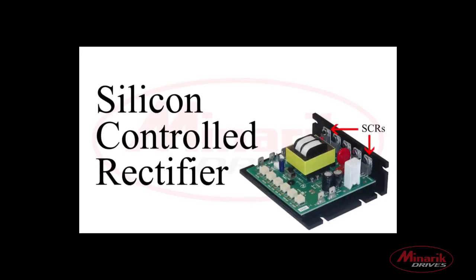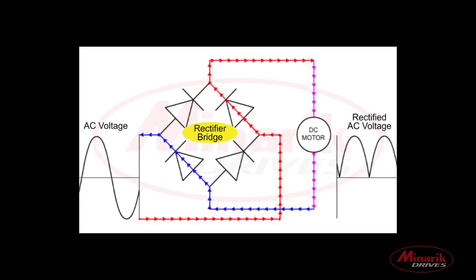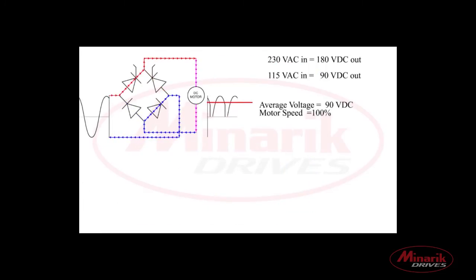First, we're going to discuss SCR. SCR stands for Silicon Controlled Rectifier, and SCR drives work by rectifying AC line voltage, then turning on that rectified voltage to create an average that will then control the DC motor.